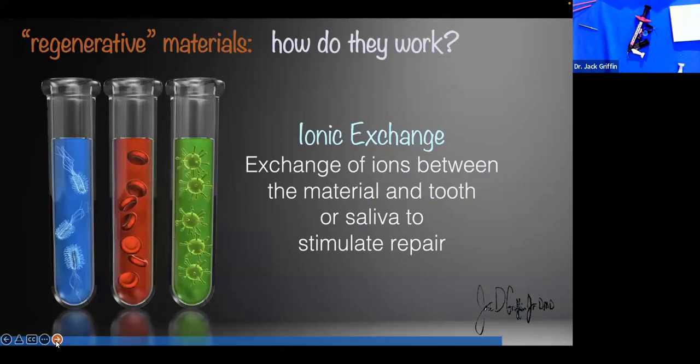Regenerative materials are all based on ionic exchange. The materials we put in the mouth give off ions that affect the oral environment — fluoride, calcium, phosphates — those kinds of ions affect the oral environment in several different ways, including remineralization, pH change, and microbial reduction.